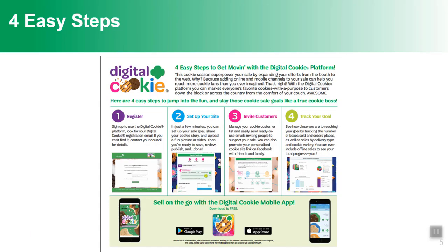There are four easy steps to digital cookie and we'll walk through each of those: registering, setting up your site, inviting customers to purchase, and tracking your goal.